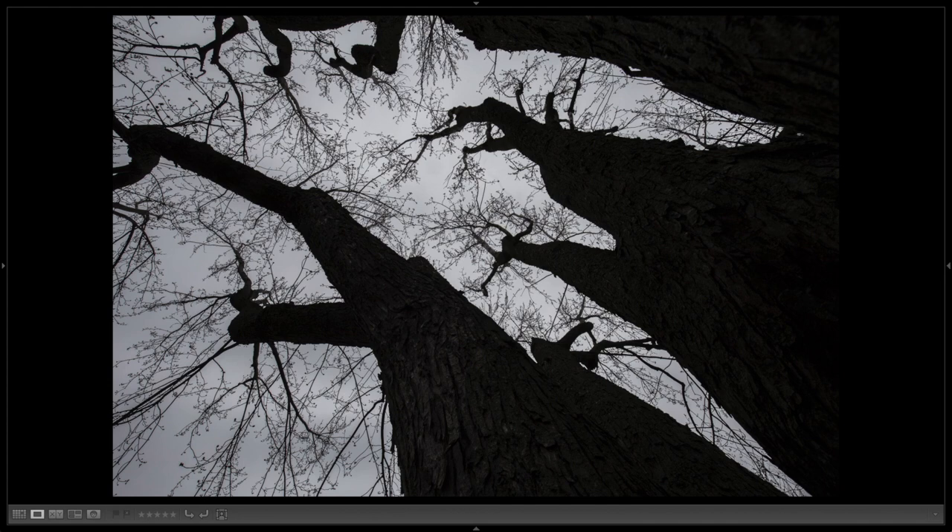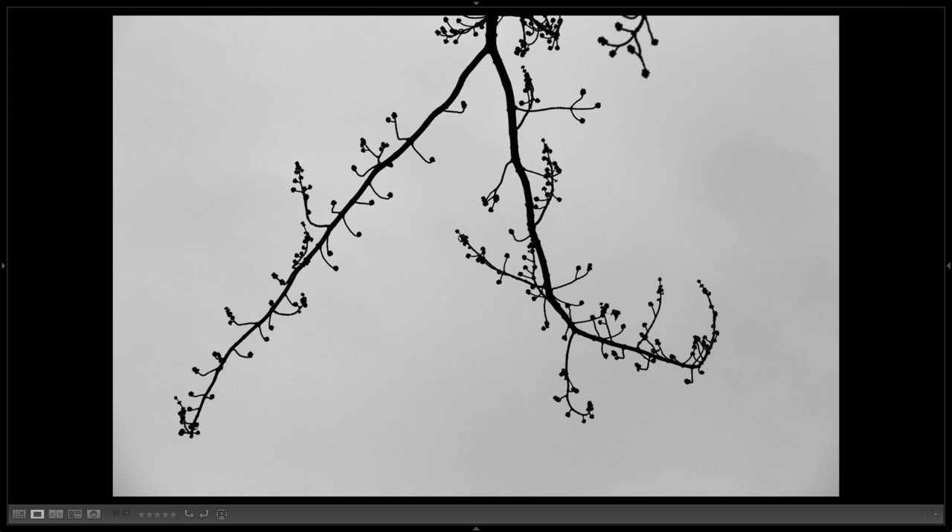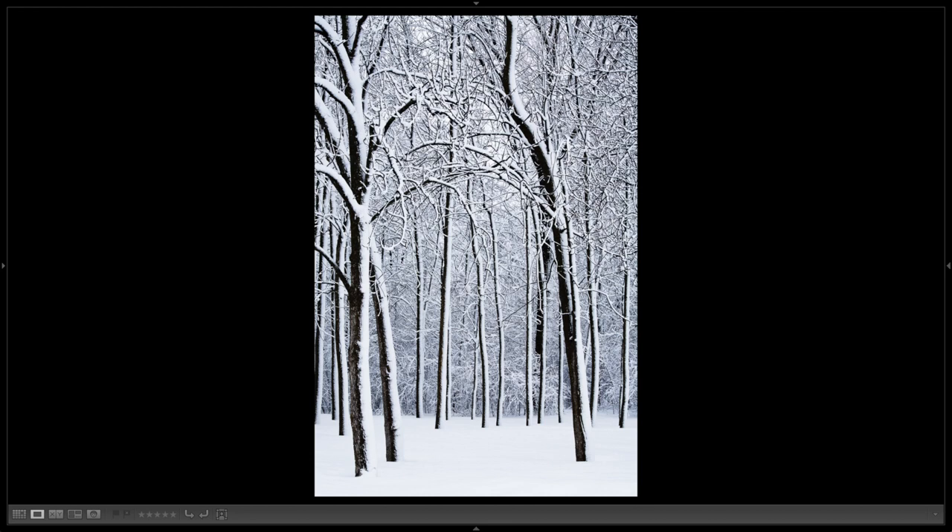Maybe you don't want it to be so heavy and massive — maybe you want a more gentle feel. So you go for something like this: you just peel away and isolate a little part of a branch. 150 millimeters, f11 — just very gentle. It also works with snow; if you've had a little snowfall and it's coming in with a bit of wind, sticky and adhering to some of the bark, it can be rather nice.